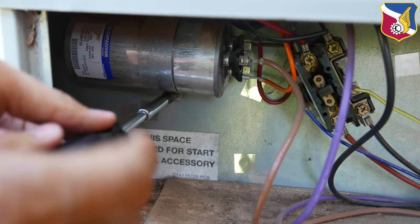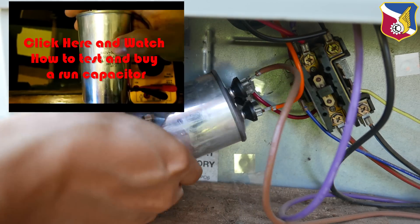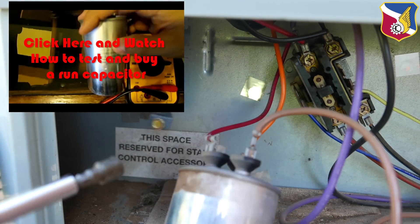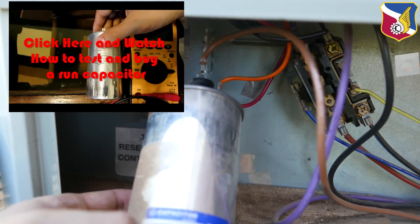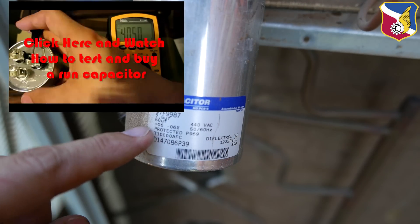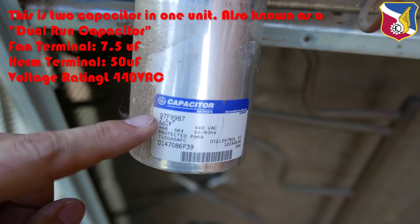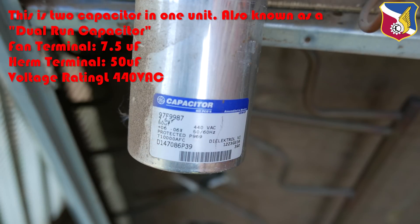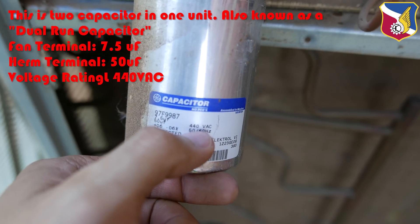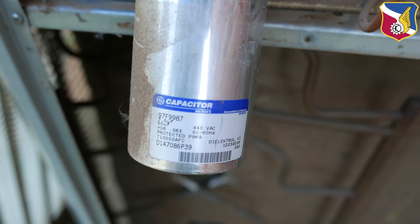I'm removing the capacitor now — the power is off. What I want to look for are the ratings. This capacitor is rated at 7.5 microfarad and 50 microfarad, rated at 440 volts AC. Based on those numbers, I can now go get a matching replacement run capacitor.